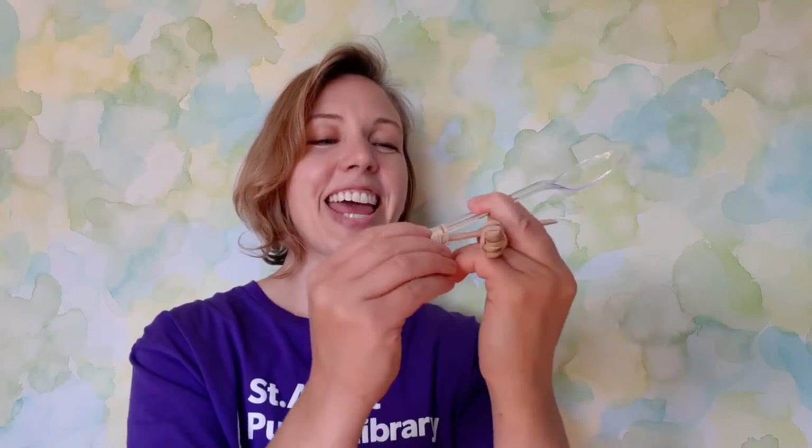I tried testing some alternatives in case you didn't have rubber bands at your house. I tried pipe cleaners and I tried string, and I found that they worked really well for everything but the spoon — they didn't seem to hold the spoon quite tight enough. I would end up launching the spoon, which wasn't really what I intended. So I just wanted to let you know in case you're looking for alternatives.